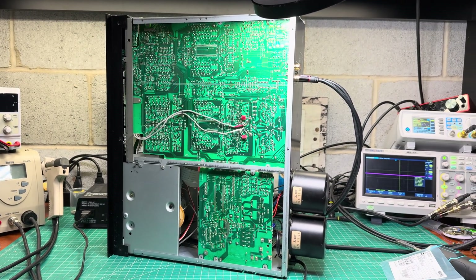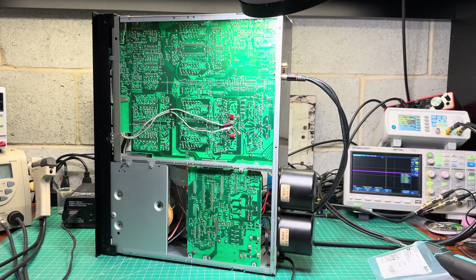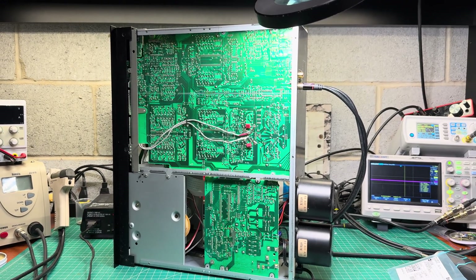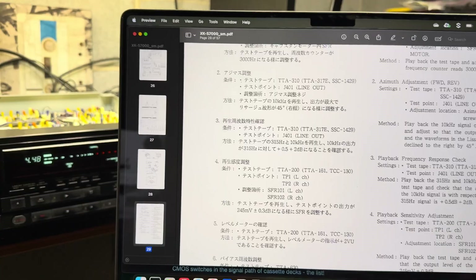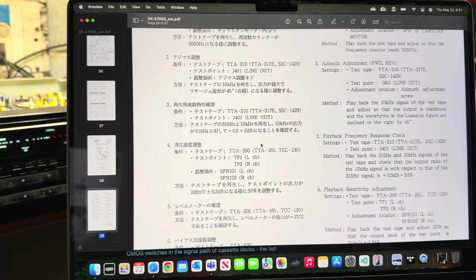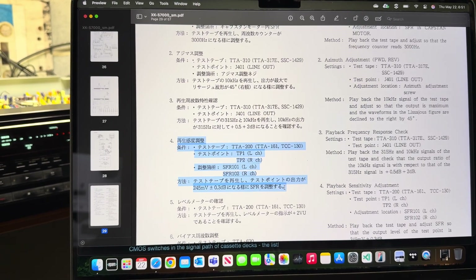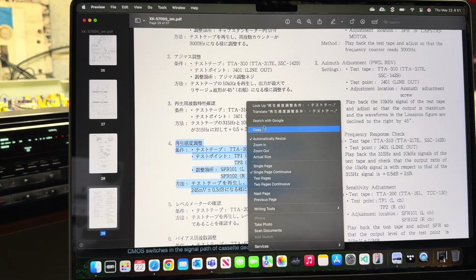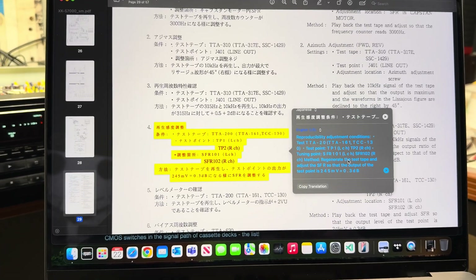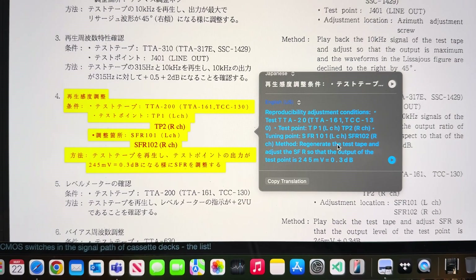Now I'll listen again and will have to retune recording. I believe it will finally start performing as it should. And if you're wondering how I'm reading the Japanese manuals for this deck — since they don't exist in English — on an Apple computer you right-click and select Translate. That's modern technology and I love it.